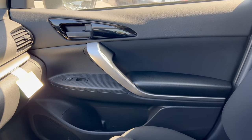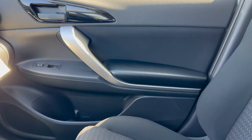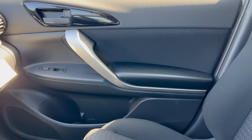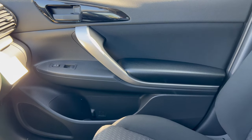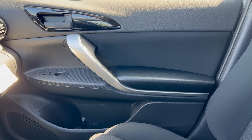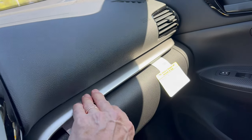The door panel has soft touch up top, gloss black plastic around the black door handle, and faux carbon fiber around the switchgear. The armrest is semi-soft with brushed aluminum. I would have liked to see the faux carbon fiber extend up around the door handle, but overall it's a pretty cool-looking door panel.